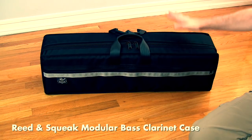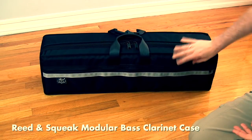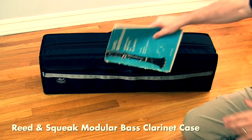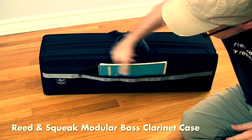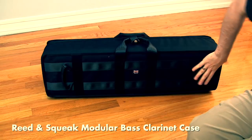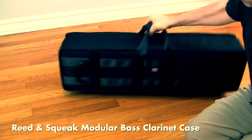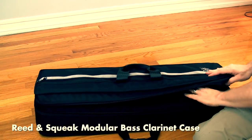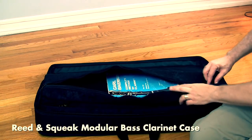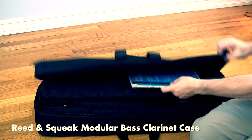Here we have the Reed and Squeak bass clarinet case, made in London from a coated polyester fabric with a harder material underneath — similar in feel to the BAM Trekking case. It has an outside zipper pouch, but it's not large enough for music since it's sewn closed at the bottom — more useful for reeds, a strap, or swabs. On the back, there is no backpack strap, but it does have what they call a subway strap at the top so you can hold it upright. It opens with two zippers, and there's a front flap that could hold small music pages, though a normal book will curl and not fit properly.